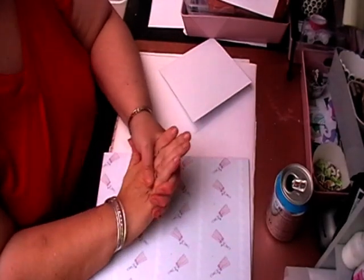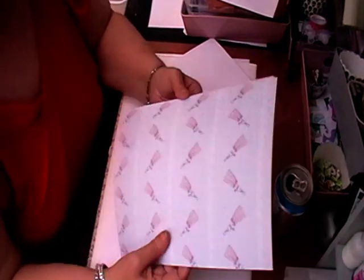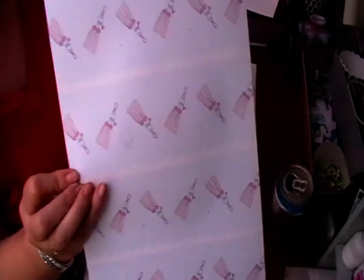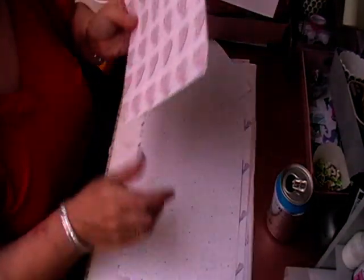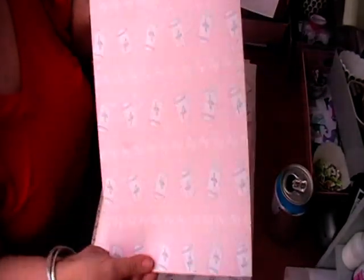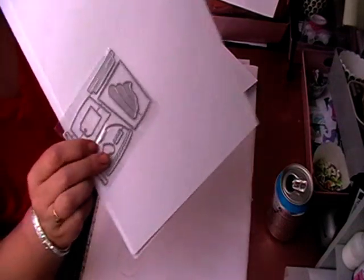Hi, welcome back to Electric Crafts and welcome to kit launch day! Today is the launch of my main papercraft kit, so let's get into it — we'll make a card in this video as well. You get 10 full A4 sheets of cardstock with these prints on, so you can make lots of cards and lots of other things really.